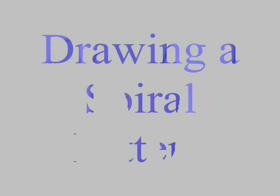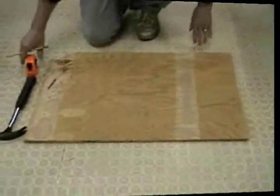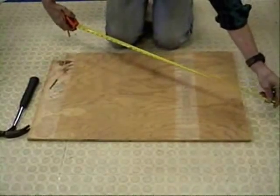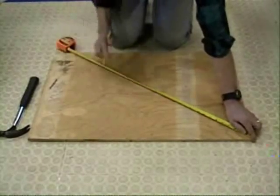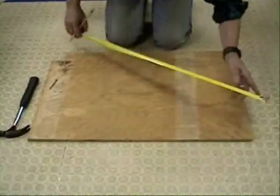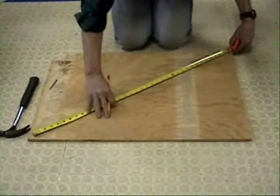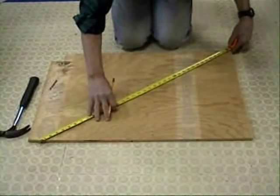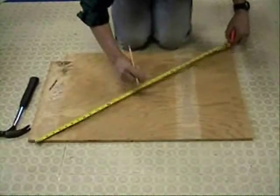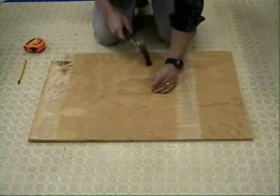Now I'll show you an easy way to draw a spiral pattern for a large bowl. You'll need some string, a pencil, and a nail. You'll need to find the center of the board — you can do this by measuring across the corners. Put a short line at the midpoint and do this in both directions. Where the lines intersect will be the center of the board. Drive the nail into the center point — do not go all the way through, it's only temporary.